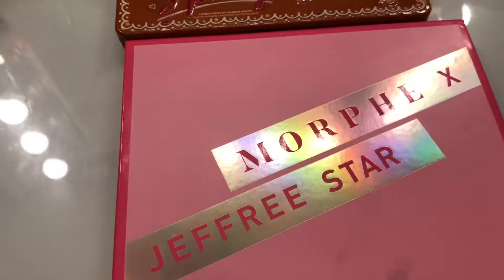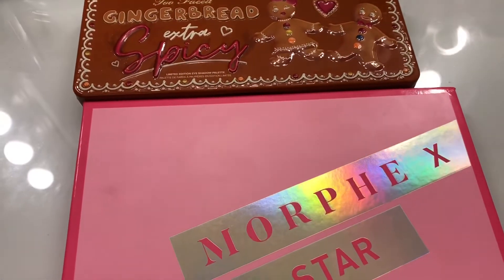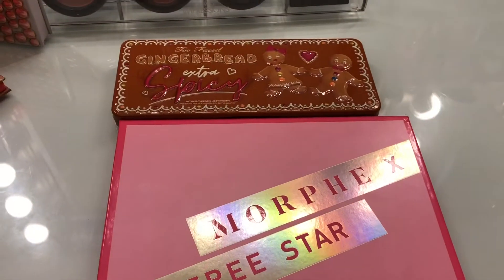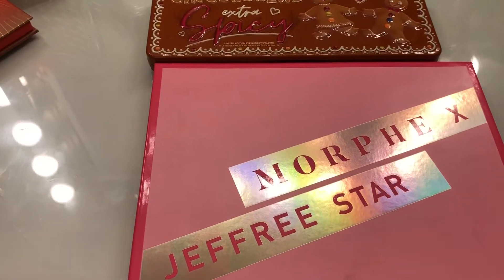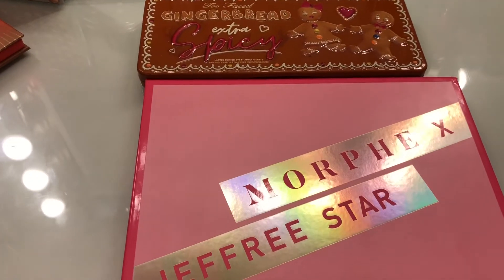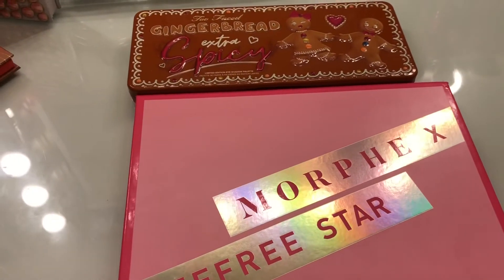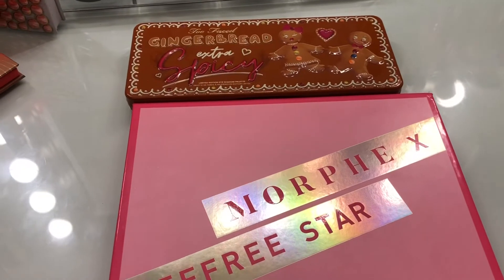So, my thoughts on these two palettes — both the Morphe x Jeffree Star and the Too Faced Gingerbread Extra Spicy — are phenomenal. I love both of them. Nothing bad to say about either. I would definitely say yes to these. My thoughts: both are 100% good palettes. If you're looking for palettes with shades like these, take my word — the pigment is incredible. Go for it, and I'm sure you will not be dissatisfied.